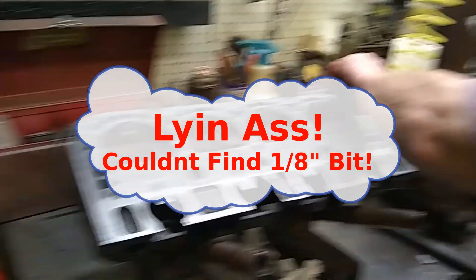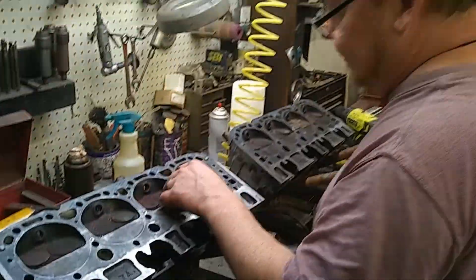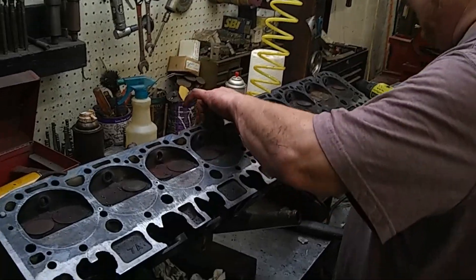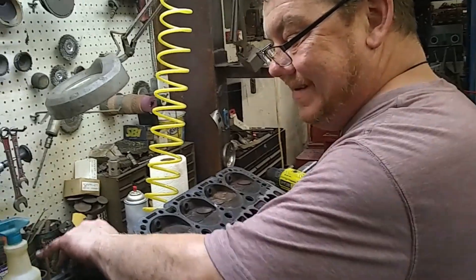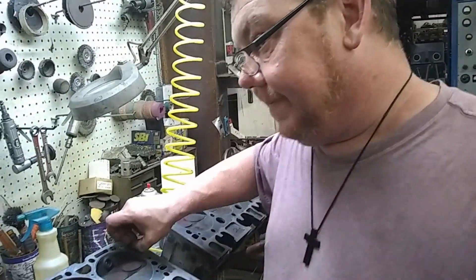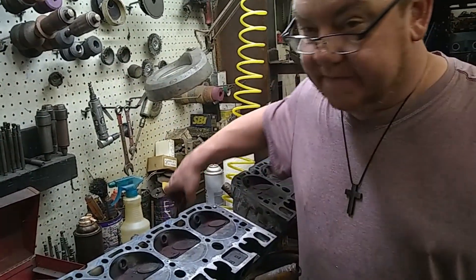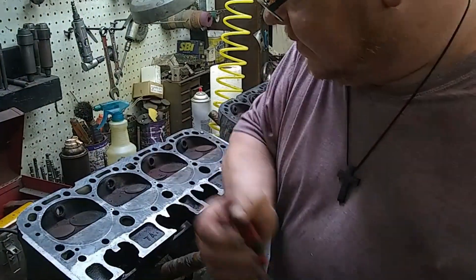An eighth inch is all you need on those holes. These center holes are supposed to be a little bit bigger, but as long as they have the steam holes... honestly, even on the street, I don't even run steam holes on my own stuff. If you're idling around a lot it's probably a good idea, but if you're street racing you definitely don't want to do it — that's a place for a crack to start. In fact, I plugged the steam holes in the block too on the 400 block.